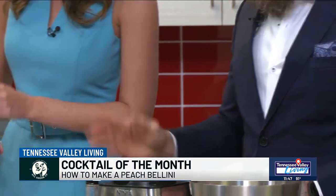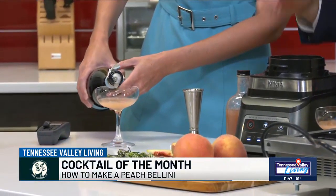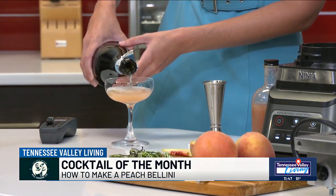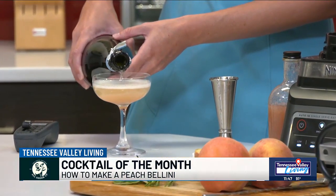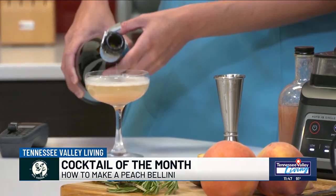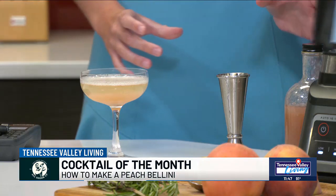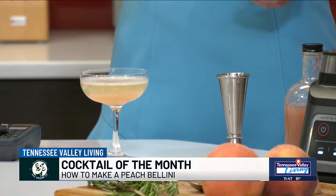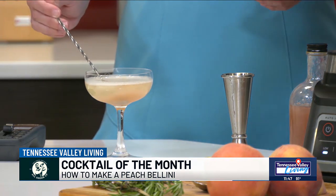We're going to top it off with about three ounces of Prosecco, starting slow with our pour because this is going to fizz up pretty well. As we pour it over the puree, you can use peach puree for a number of different things — add cinnamon and vanilla and you've got a great syrup for a whiskey sour; add some cardamom and it's a great syrup for a margarita mix. This is one of my favorite summer ingredients to add to a bunch of different cocktails.